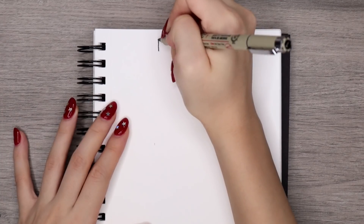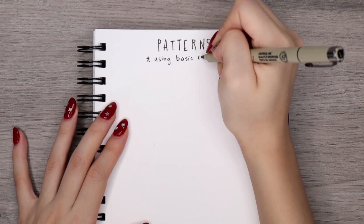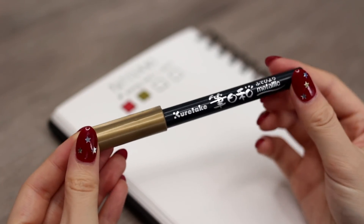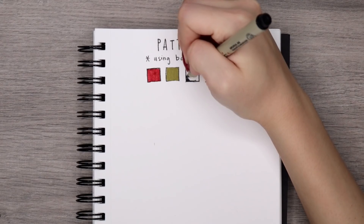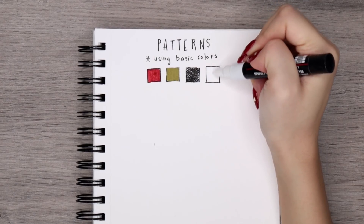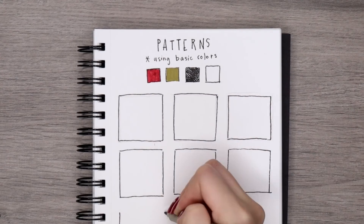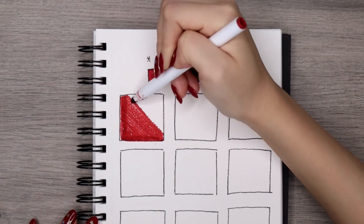Next, we're going to be talking about the patterns that I typically like to use to fill in and decorate the ornaments. There are so many different ornaments out there so you can really use any pattern or design that you want, but I just wanted to show you some of my favorites. These are only using basic colors — I'm just using a red, a gold, a black, and then a white marker. White can also just be the color of the paper. I'm going to be showing the patterns in a square, but just know they can be applicable to pretty much any of the ornament shapes.